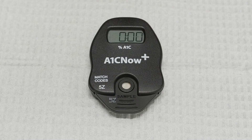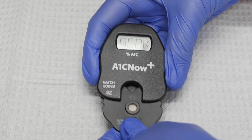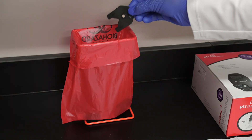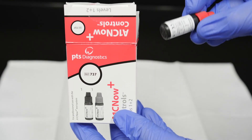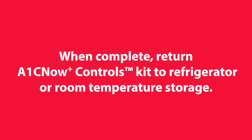Once the results appear, check the ranges in the A1C Now Plus control's instructions for use to see if your results are within the specified range. Record your results and remove the test cartridge from the analyzer. Discard the test cartridge in a biohazard container. Using new shaker and cartridge pouches, repeat the procedure using the Level 2 vial of control solution. When complete, return the A1C Now Plus controls kit to the refrigerator or room temperature storage.